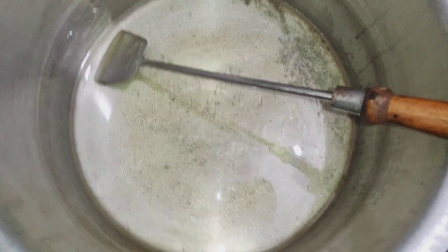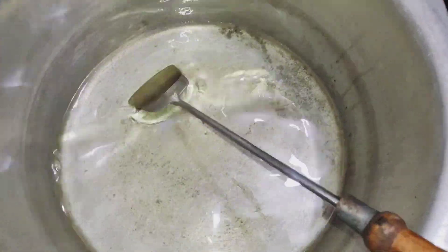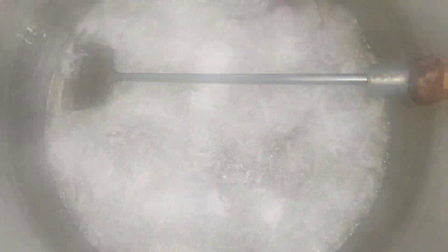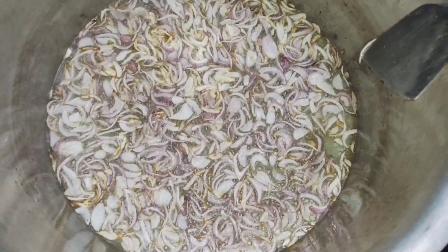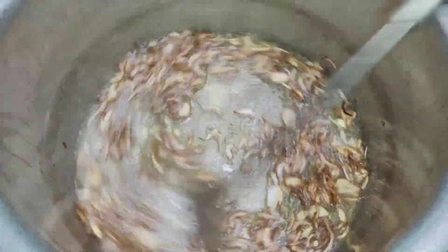Today we are making a Lahori channel recipe. First of all, I took 1kg oil and added the onions to make them a bit brown. Don't make them too brown.